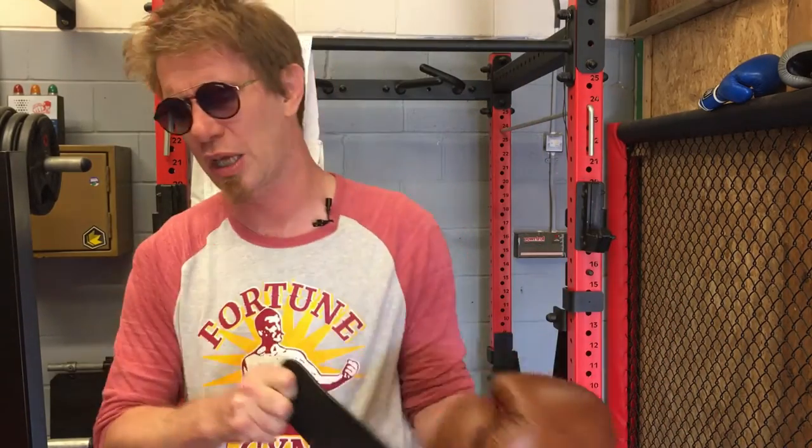I would still much prefer gloves styled like the Reyes, but largely I prefer the Rev Gear glove to the Twins. The Rev Gear glove is about £20 cheaper, but I don't think price has got that much to do with it — it depends on where you buy them.